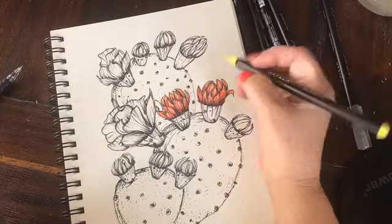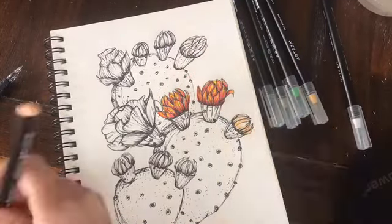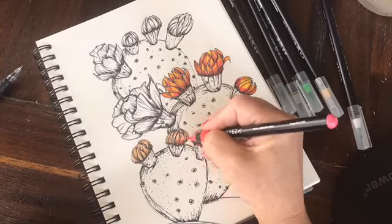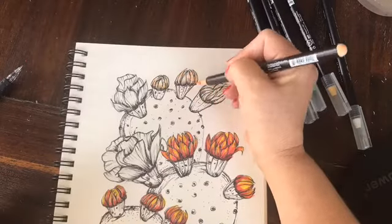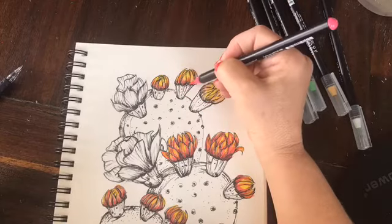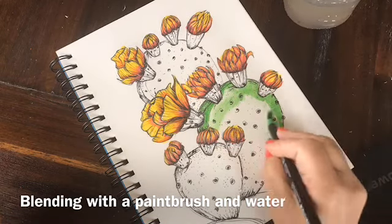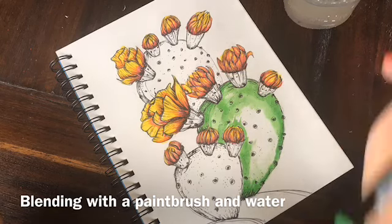The greens that I'm going to be using are parakeet green, seaweed green, and light green. When you are using a color, I do recommend that you pick three in the same family — a light, a medium, and a dark. So even with the greens, I have a light, a medium, and a dark so that I can achieve those darker and lighter values to create the illusion of form and roundness in the cactus parts.